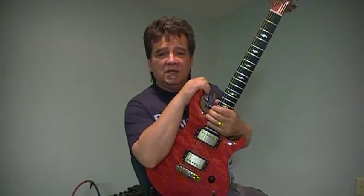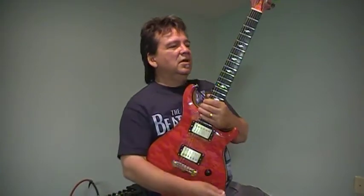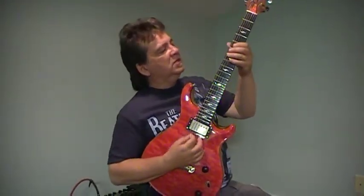Today I'm going to be teaching you a lick in the key of A minor, or A pentatonic really. I learned this lick from Robben Ford. It goes like this.